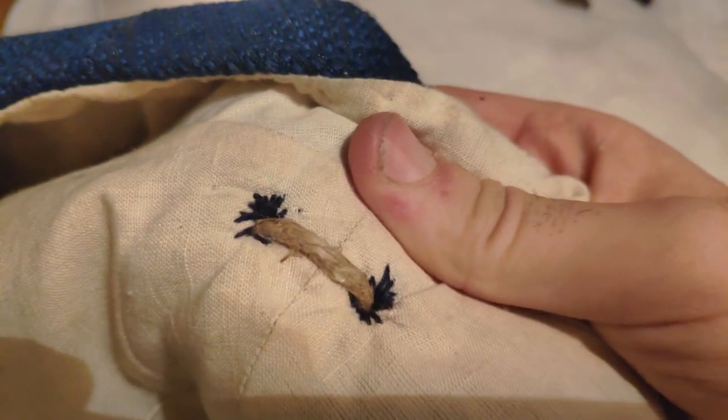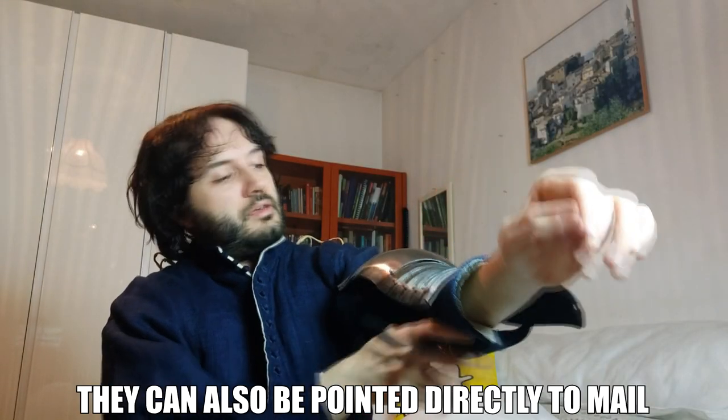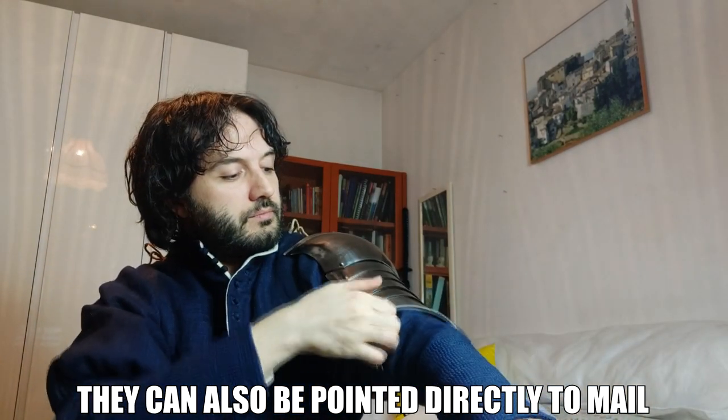These shoulders will be attached directly to this arming doublet that I've got. As you can see, I've already got these points here ready, and the way it's going to work is that there is a strap here that goes inside my arm, and then you just point the shoulder in place.